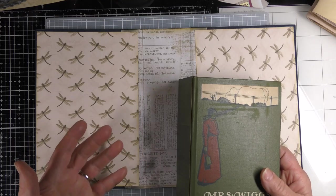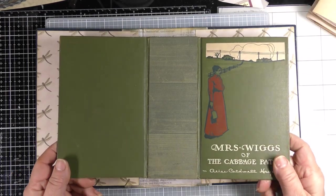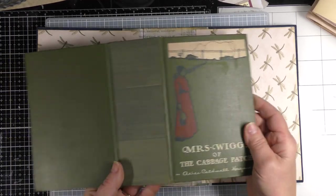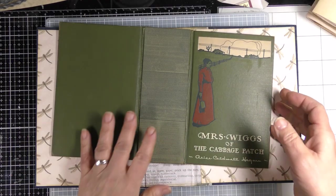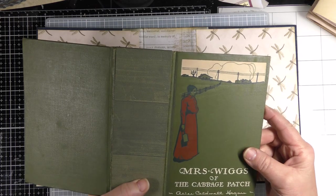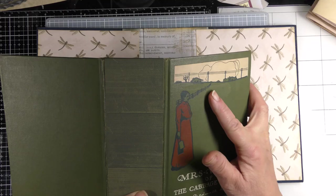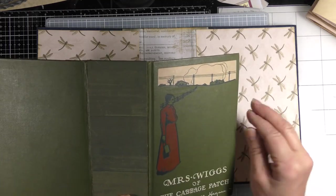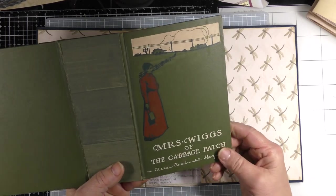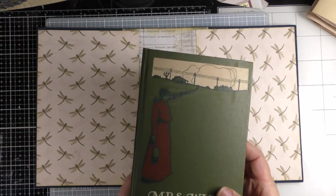I was going to show you two things: how to finish it off with the binding, and the cover decorations. Let's start with this cover. This is from an adorable 1903 book — you can see it has a kind of shiny surface. I would have left it, but it has a lot of scratches, particularly up here where the whole surface is worn off. So I decided I'm going to cover that up and decorate it in a different way.